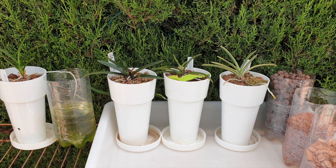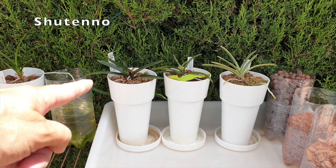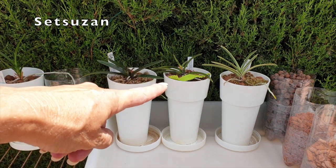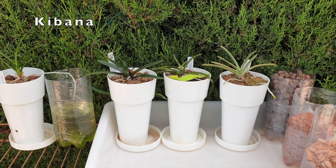Thank you so much for joining me on this video. This is a rescue mission for my Neophenicia falcatas — the specialized ones. To the left I've got Kibana, in the middle I've got Shuteno, here is Setsusan, and this is Gojo Fukurin. They are in dire straits and I have not been able to figure out what I wanted to do, since this setup isn't working.